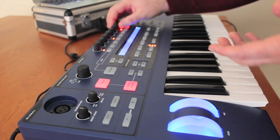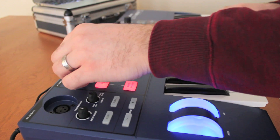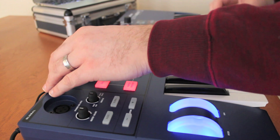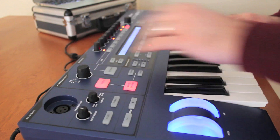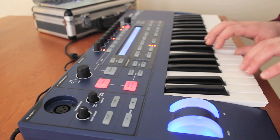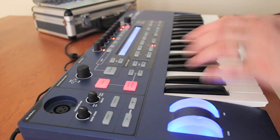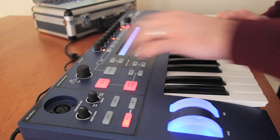Let's jump into another category — this one is Bell. We have a few different Bell sounds here. Some of them have some filters built into them.